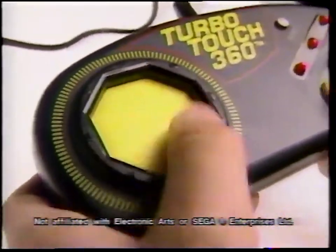This is NHLPA Hockey, the hot new video game. This is the TurboTouch 360, the hottest new video game controller. Check it out!